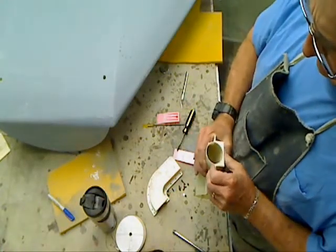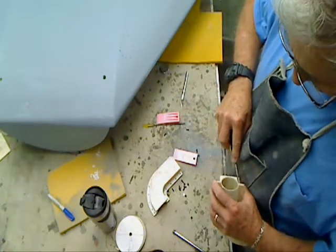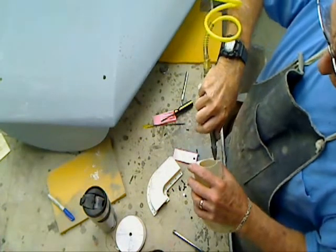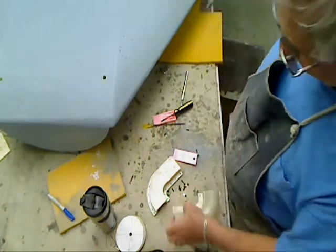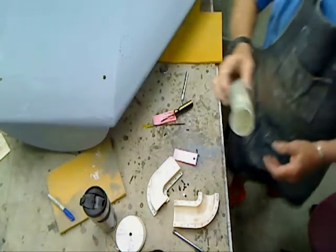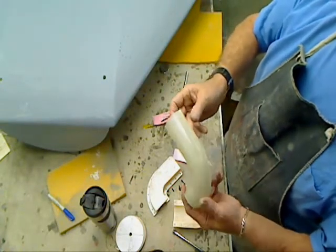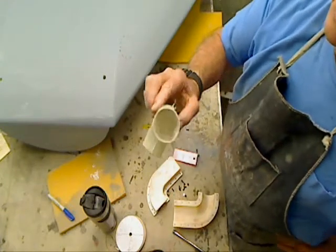I'm going to get the other half out. Bingo, just like that. There we go — one exhaust pipe. Looks pretty good. Came out nice.